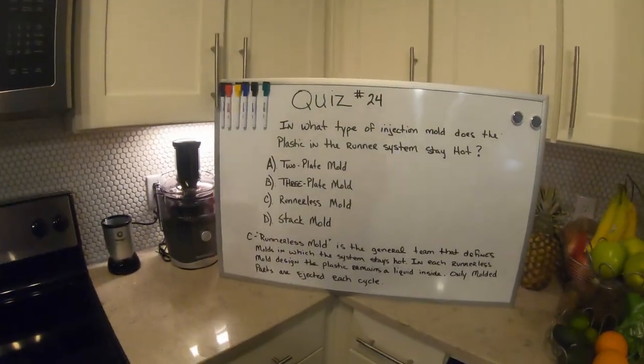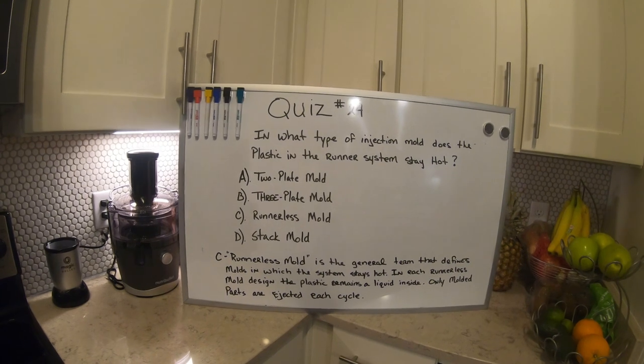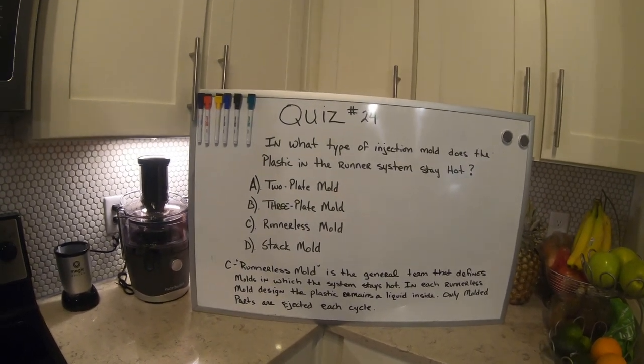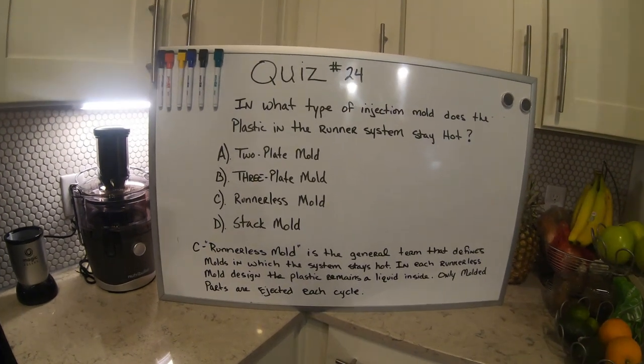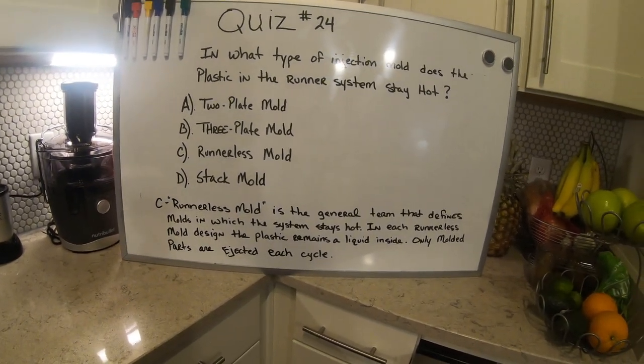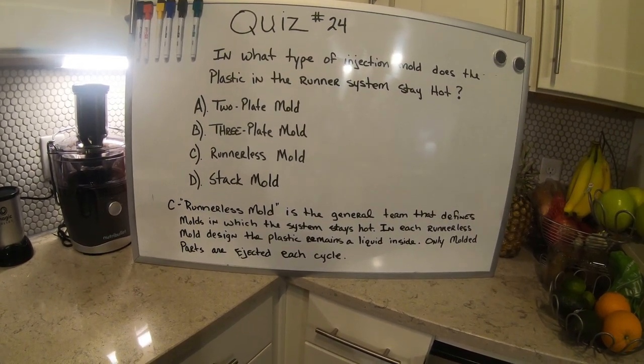Let's jump into this. Quiz 24: what type of injection mold does the plastic in the runner system stay hot? The answer is C — runnerless mold — which is the general term that defines molds in which the system stays hot.